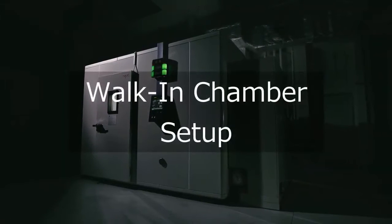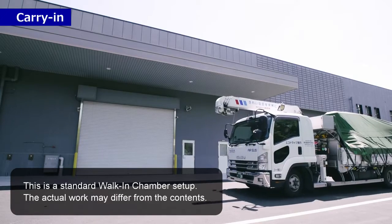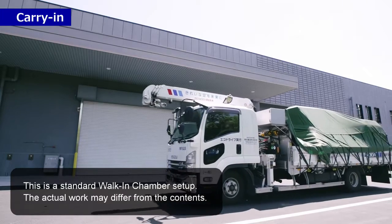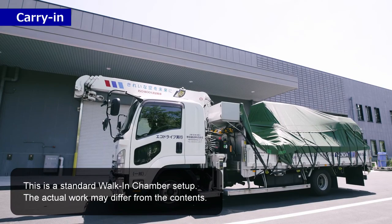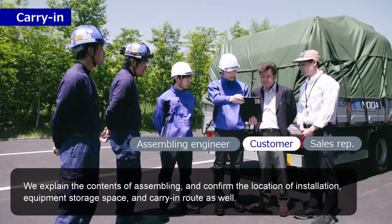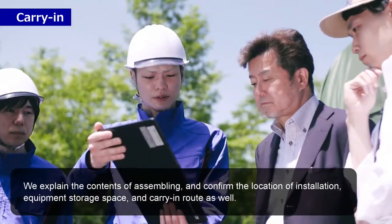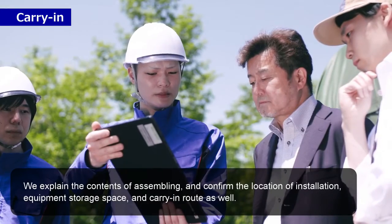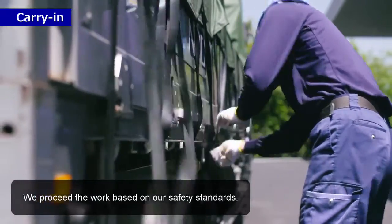Walk-in chamber setup — carry-in. This is a standard walk-in chamber setup. The actual work may differ from the contents explained. We confirmed the contents of assembling, the location of installation, equipment storage space, and carry-in route as well. We proceed the work based on our safety standards.